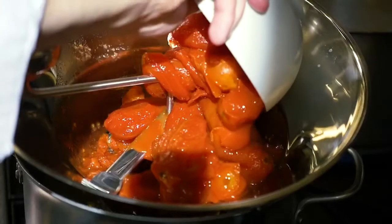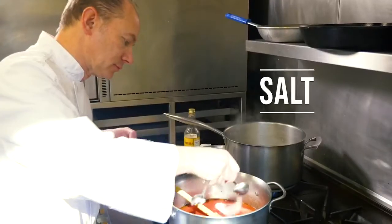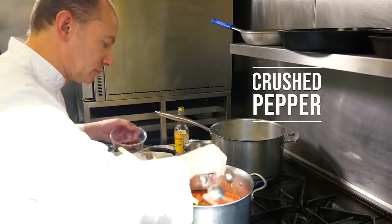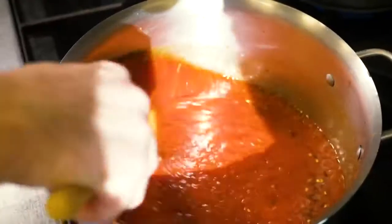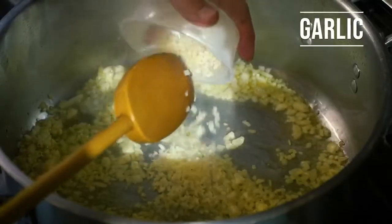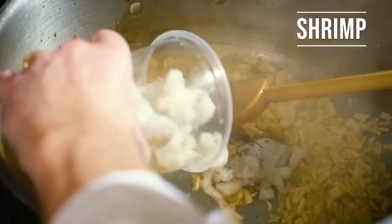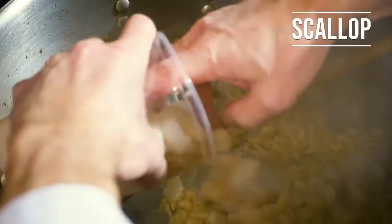A few years ago we were thinking about a Lenten menu, so we said, why don't we try a seafood potato balls? And obviously I can't tell you how many different recipes I worked on until we got to the one that we're actually offering right now. This is the one that we like the best — it's very delicious, it smells great, and it's a meal on its own.